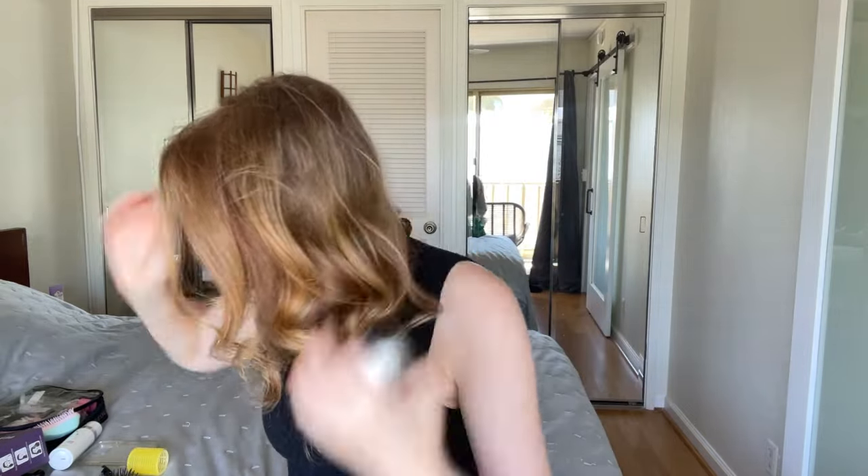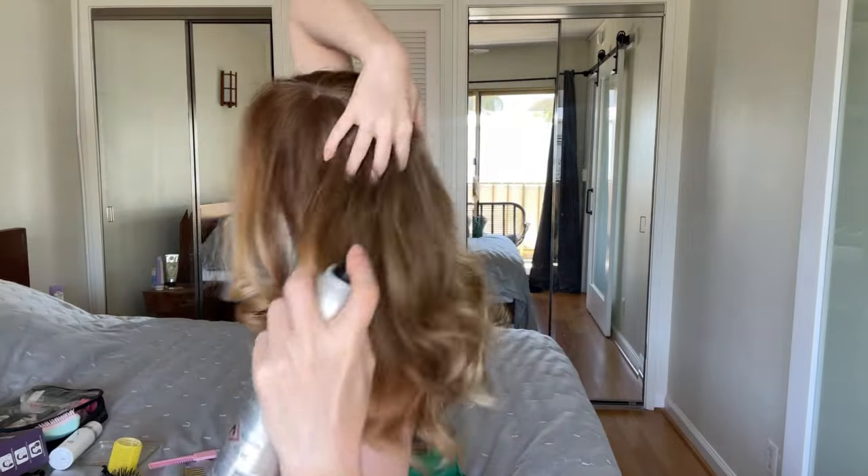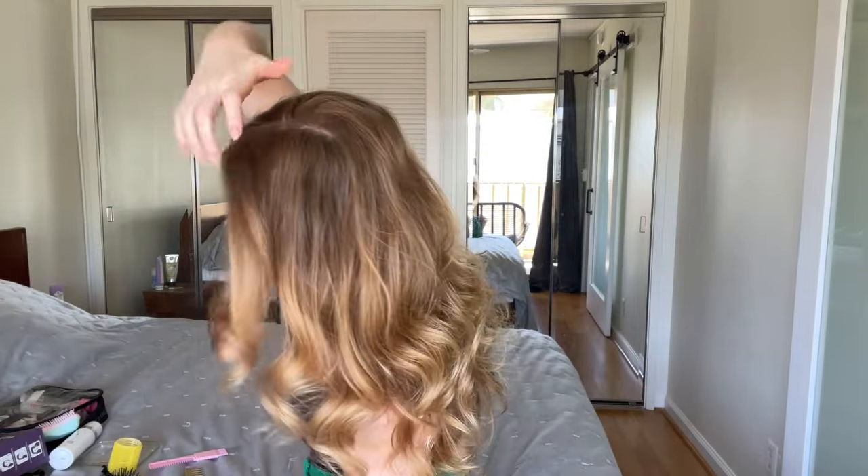If you want, you can skip the hairspray, but I love to use it just to add more volume. If I had more layers — which I'll be doing soon and I'll show you how it looks — it would look even more beautiful. I fix my hair more on the back and on the other side too.